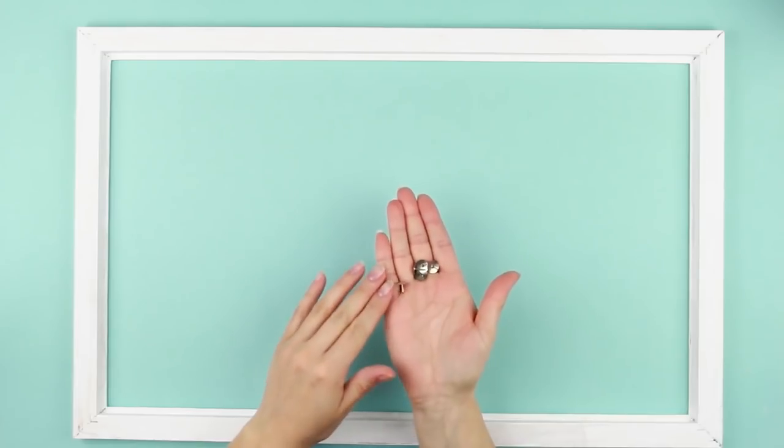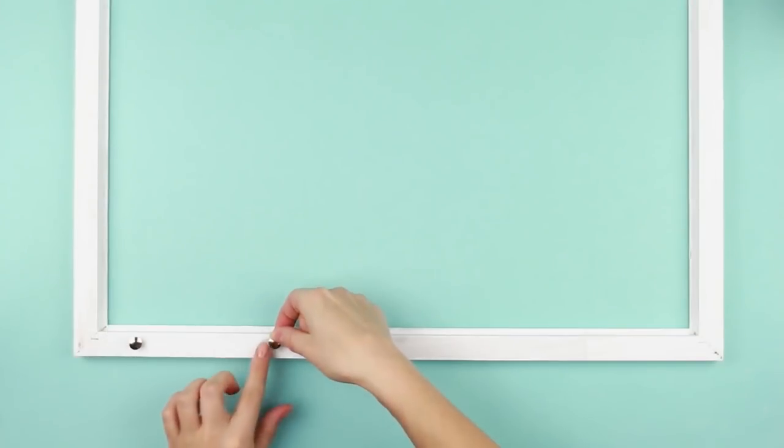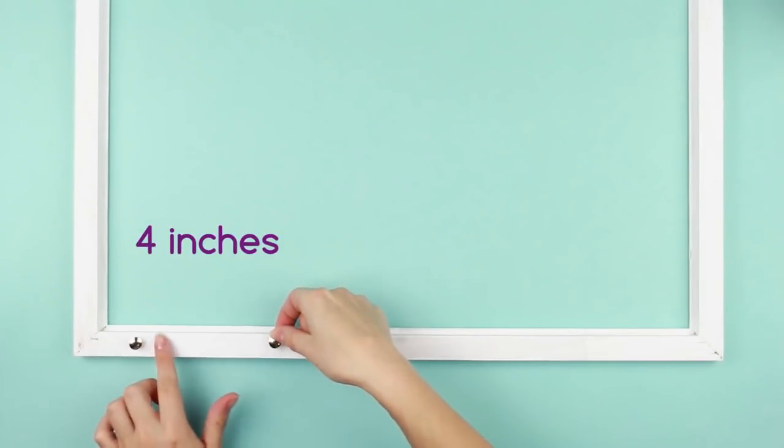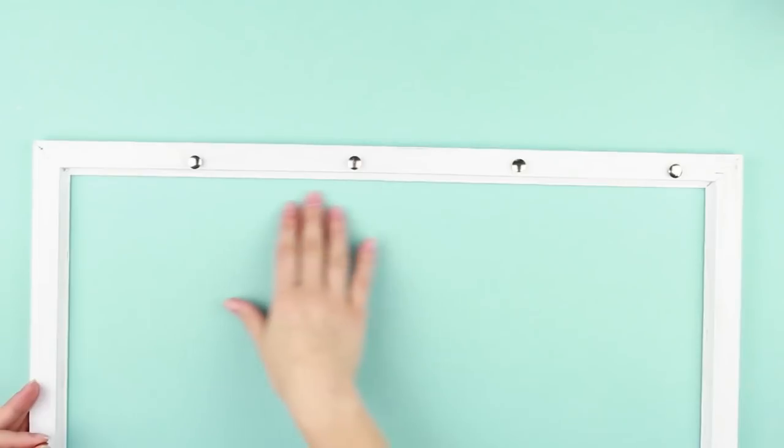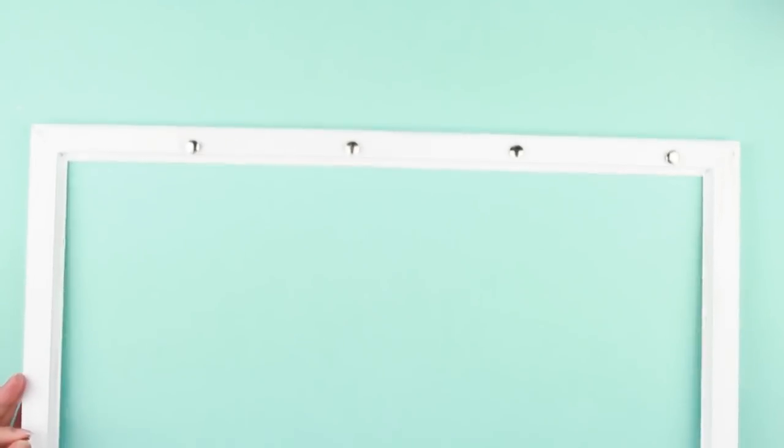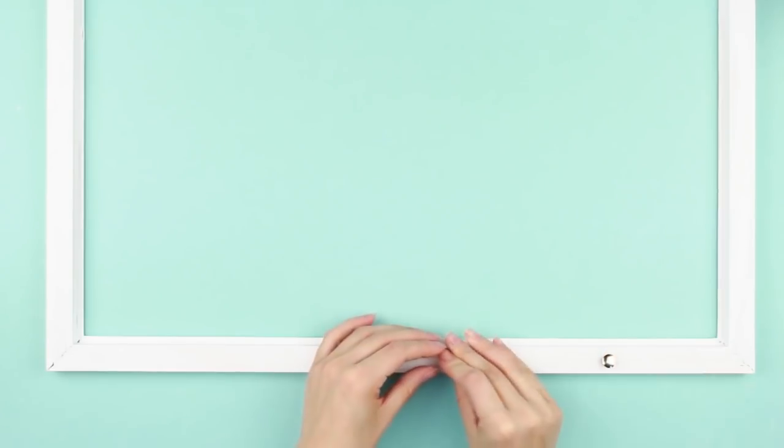pin up thumbtacks to the back side of the frame. Make a four inch interval between them. Press over the thumbtacks leaving about half above the surface. Pin up five pieces per side. Shift a bit to fix the thumbtacks on the opposite side.